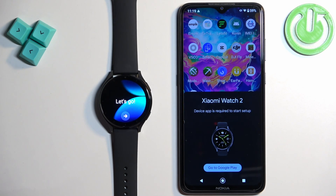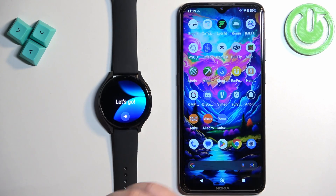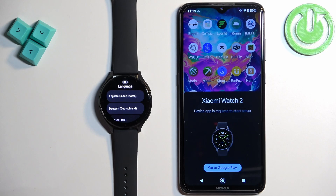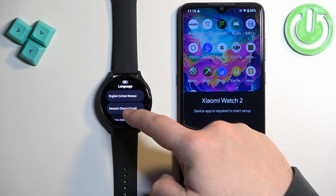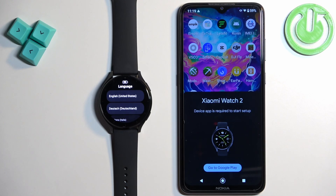After the watch turns on you should see the 'Let's Go' message on the screen. Once you see it, tap on the arrow to continue and it will open the list of languages. You can scroll through this list by swiping up and down, find the language you would like to use on your watch, and once you find it tap on it to select it.